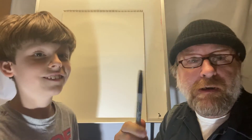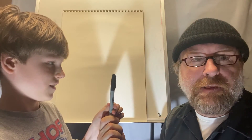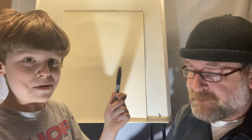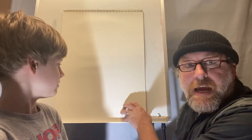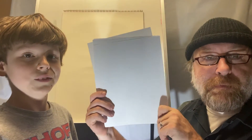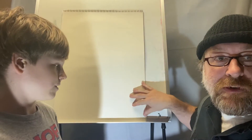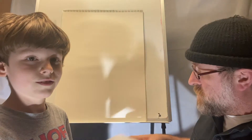All we need for this lesson is some markers — or pencils will work too — but we're using markers today because they show up really well on the camera. These are Sharpie markers. Then you need a good piece of paper. It could be a big piece of paper, or you can use just small paper and tape it up to the wall.